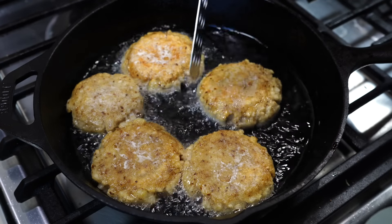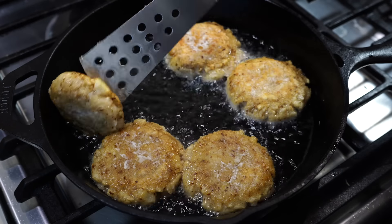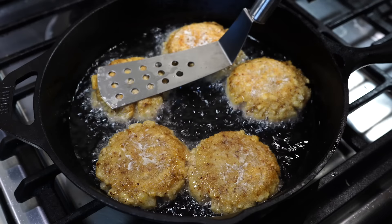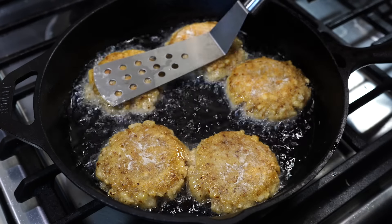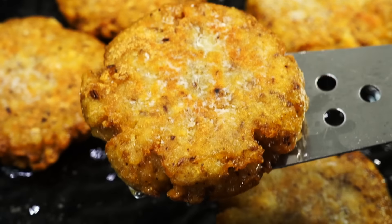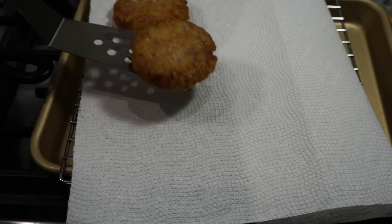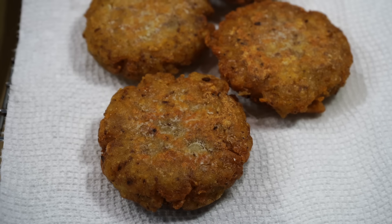You can form the balls and keep them in the refrigerator, then just before your guests arrive or just before serving, fry them. They are very crispy when freshly fried, but after an hour or so they will start losing their crispiness — though they still taste great at room temperature. You can also fry in very less oil, but they won't be as crispy, or you can brush them with oil and air fry them as well.